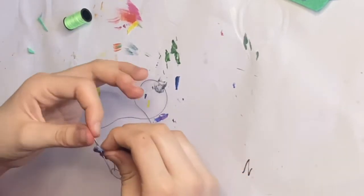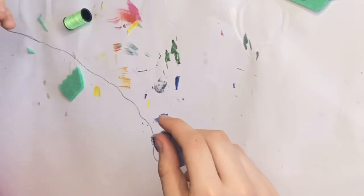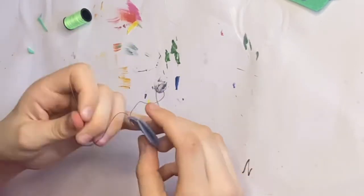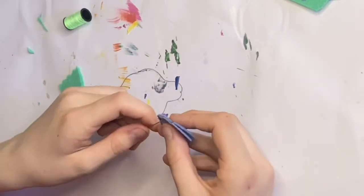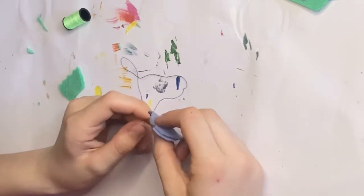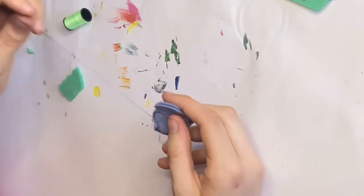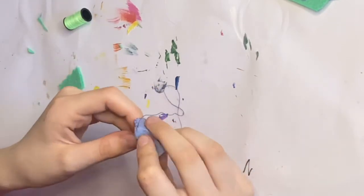I got my thread and tried to select colors that would look good with the color of felt I had. I know I could have chosen black, white, or brown to fit with the Squishmallow, but I chose colors that I thought would fit better with the felt pieces.